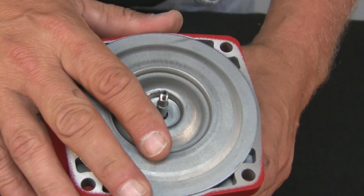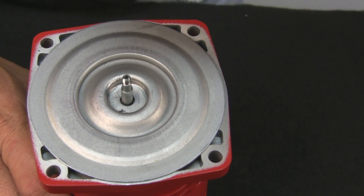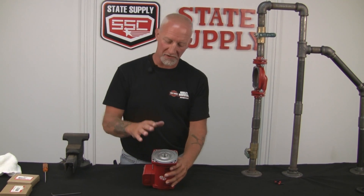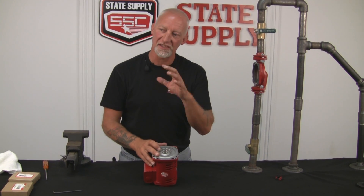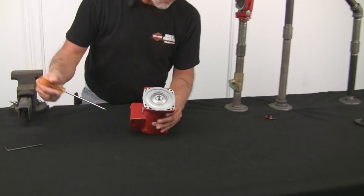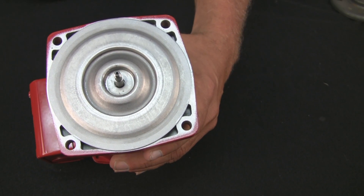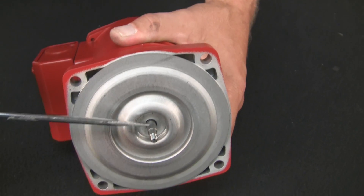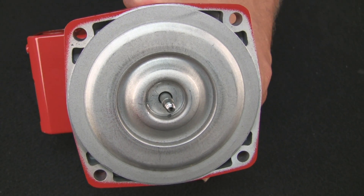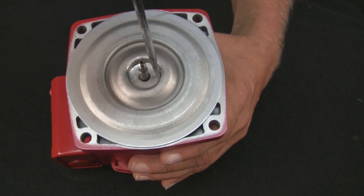At this point we'll inspect the cover plate and clean it up a little bit. We've got the old seal kit thrown away and cleaned up. Now we're going to inspect the cover plate and the shaft. It does not have a sleeve — it has a collar, so it's not replaceable. What you want to do is inspect this area here for pitting or decay. If it is, you're going to need a new pump. You also want to inspect the shaft right here where the seal rides — if there's any pitting or decay, you're going to need a new pump.